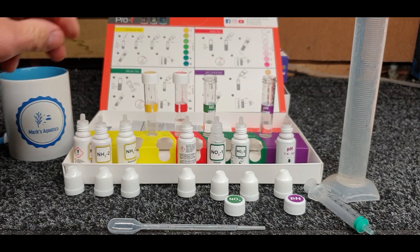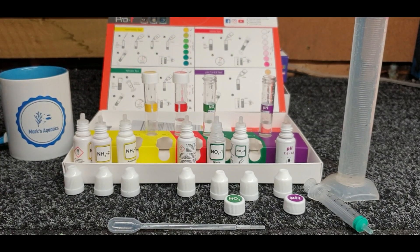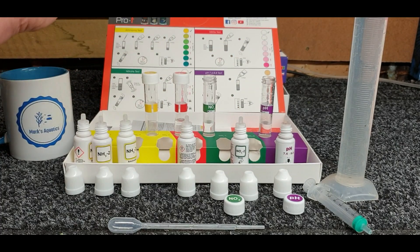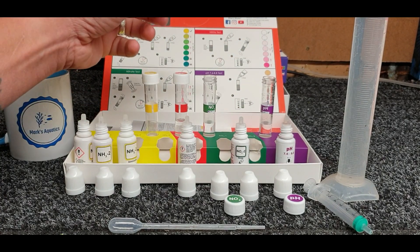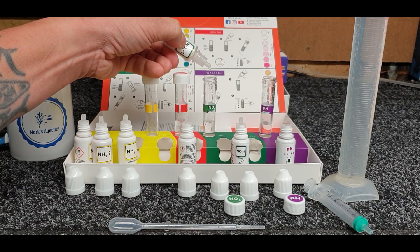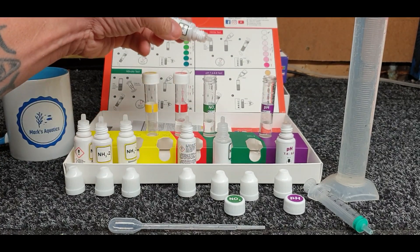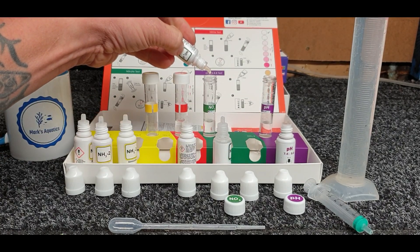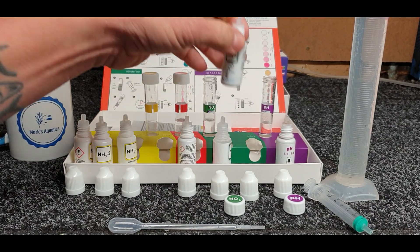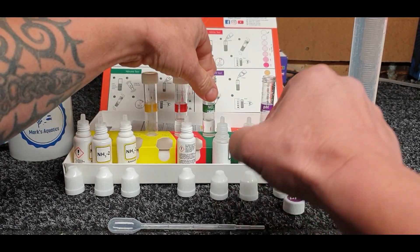That one also says wait 10 minutes. Then we've got nitrate - six drops of each reagent - six of number one and six of number two. Cap that off as well.